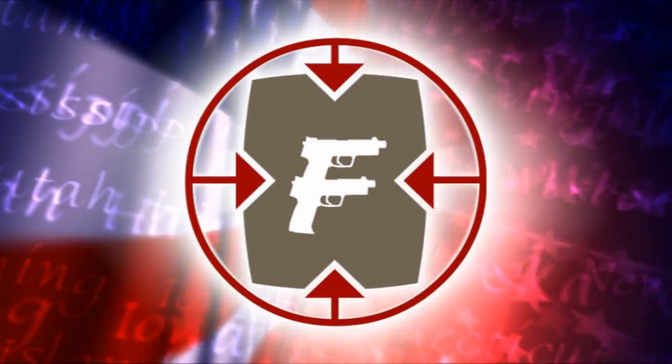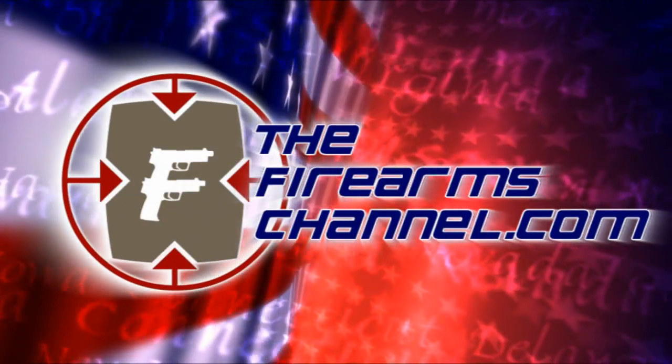Thank you so much, Phil Rue. Phil is the CEO here at Shooter's World. For thefirearmschannel.com, I'm Max Martin. Thanks for watching. You're watching thefirearmschannel.com.